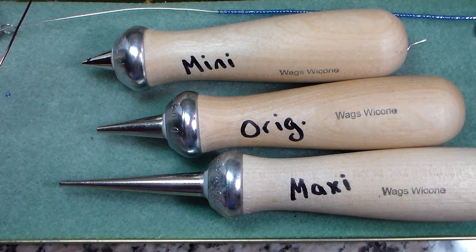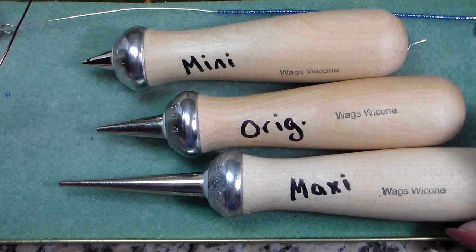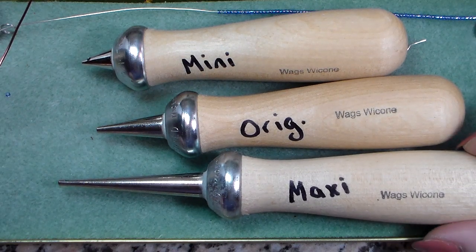Hello, this is Sally from Sally B Jewelry. I'm going to be doing a demo this morning on how to use the Wags Y Cone.